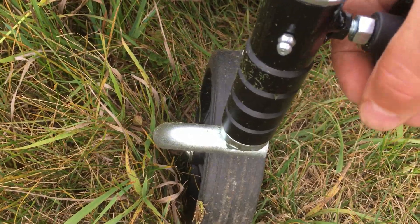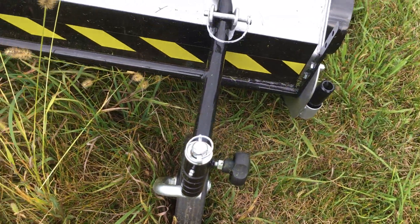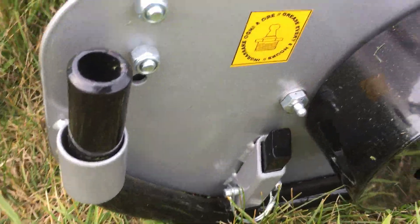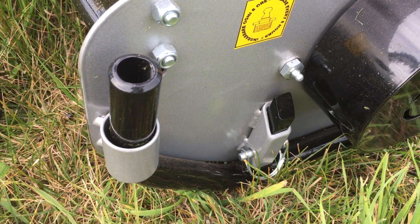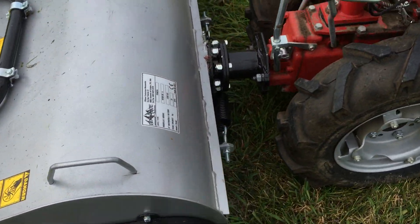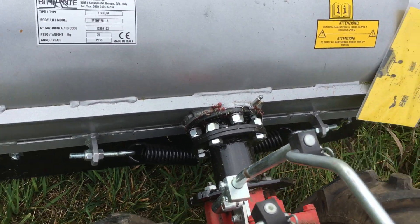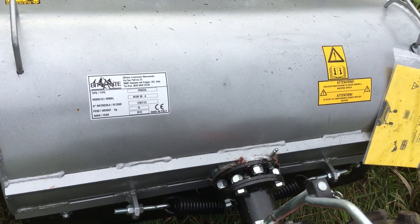And if you want to contour, just let that go and this wheel will swing around. It also has a sled for really tough going, and that sled is adjustable with a cotter pin. Another feature: it's got an oscillating deck, controlled by those two springs, and it'll contour the landscape.